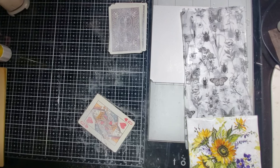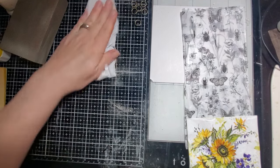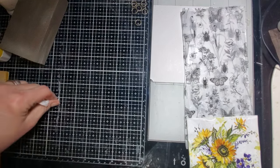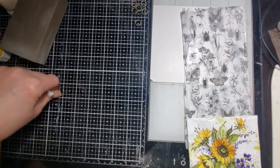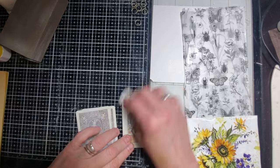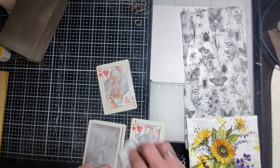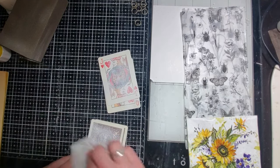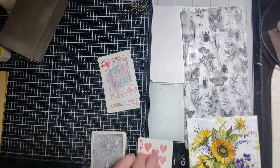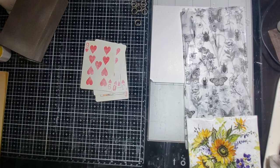I'm going to wipe off my sanding block and wipe down my desk here. I took my paper off and realized I got all this tape right here from the back of my tape. I'm going to wipe these off a little bit because they're very dusty.